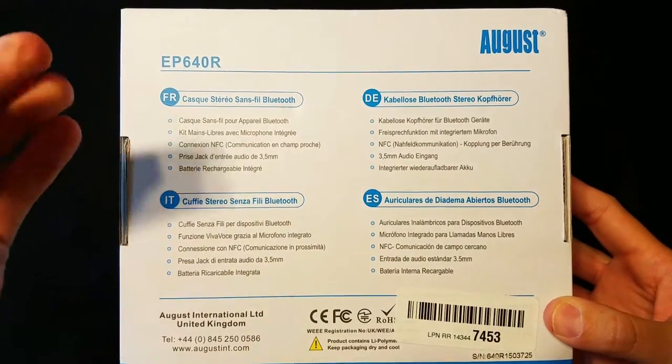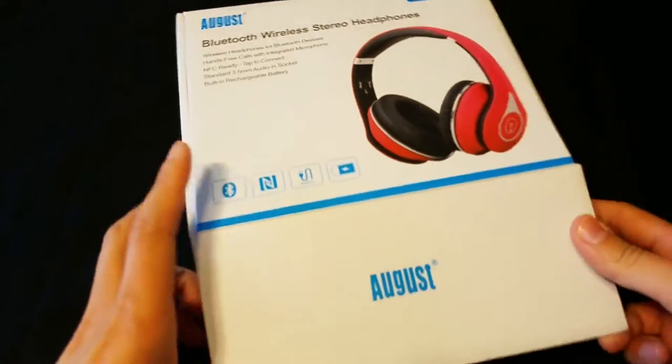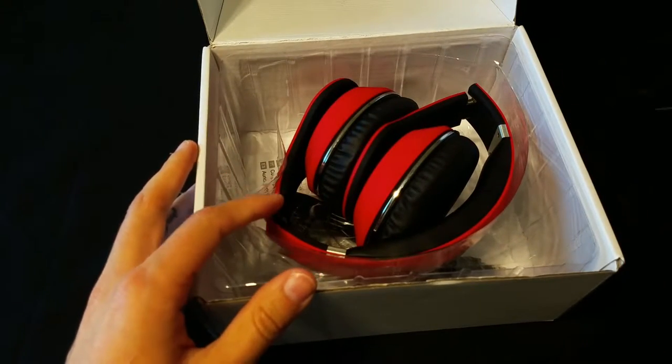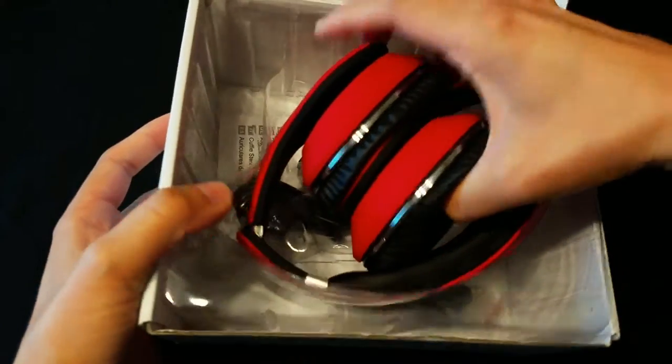On the back here we have the same exact specs, just in different languages. They do come in three different colors — you can get them in red, black, or white. If you want to check those colors out, feel free to go to Amazon.